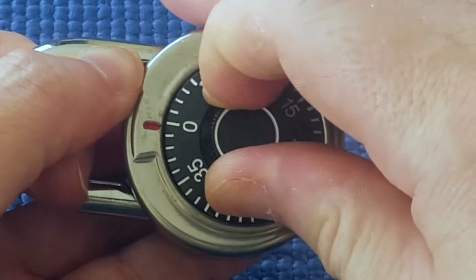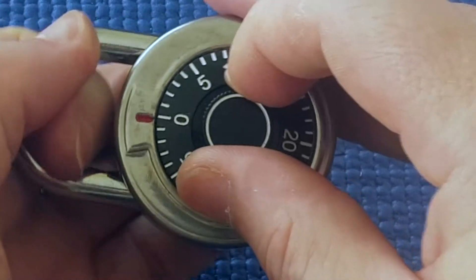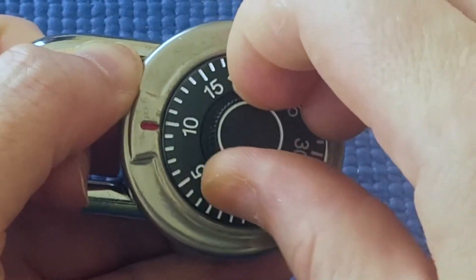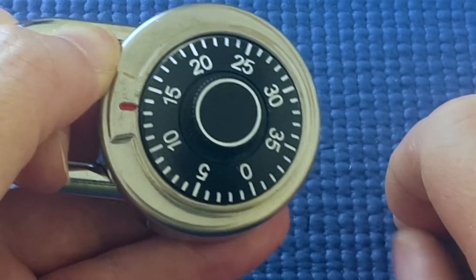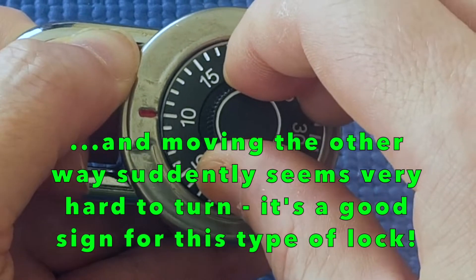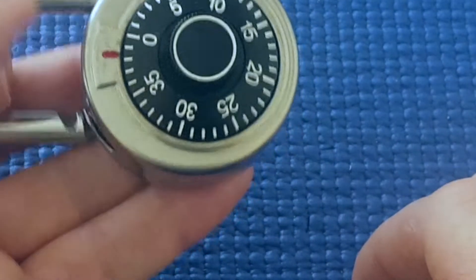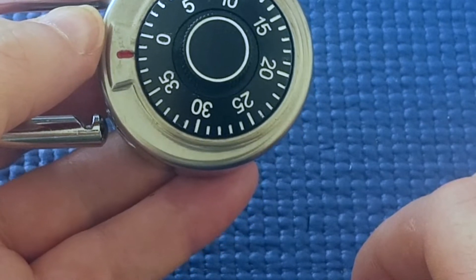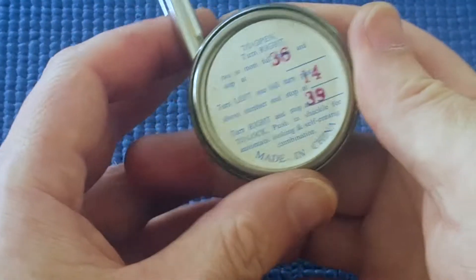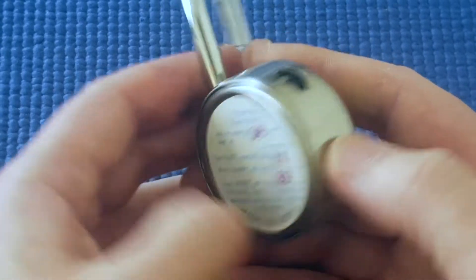It doesn't want to come out. Maybe that's our third number, I don't know. I'm going to go past that and see where it goes. Okay — did you hear how it clicked? About 13 or 14, and I had tension on the whole time. I'll go the other way — and it's open! So the combination was something like 38, 14, 38. Looking at the back — yep, that's close enough. The tolerances on this lock are bad enough: the actual combo is 36, 14, 39. But what I did was close enough.